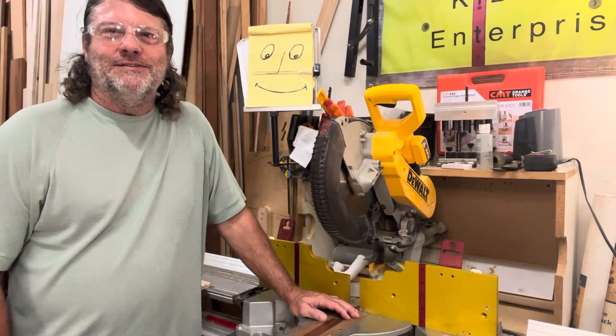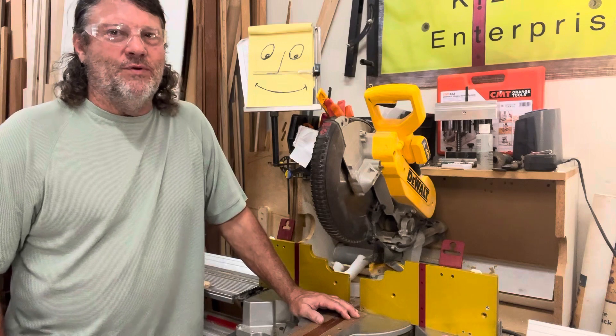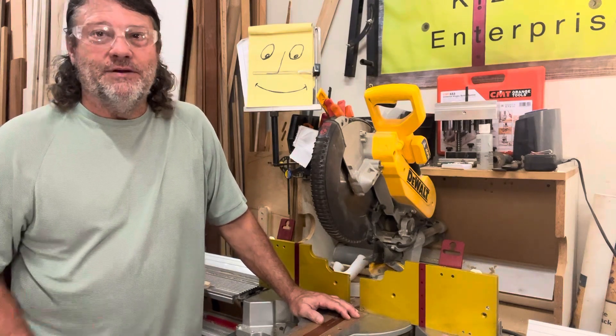How are you doing? My name is Tom with Kaizen Enterprise. I want to share with you why I went with a pin system and not a screw-on system, and you'll see why.